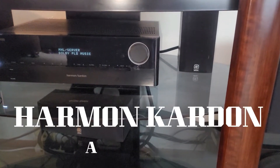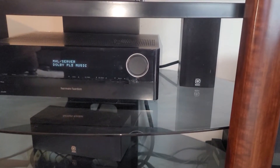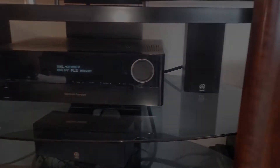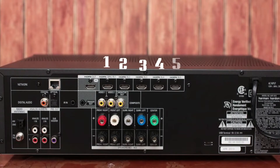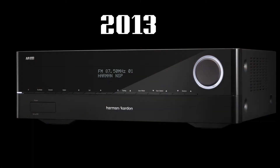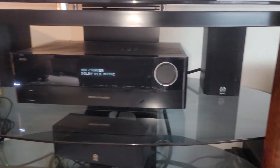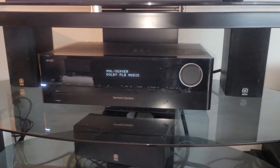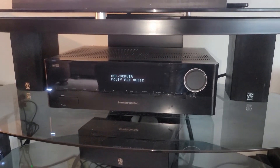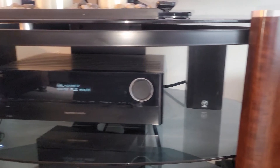This is the Harman Kardon AVR1610, a very lightweight audio receiver with Bluetooth capability and 5 HDMI inputs. This audio receiver was released in 2013 at a price of $400. It weighs only 10 pounds and the audio quality is better than expected. I picked this one up used in 2020 for only $40.